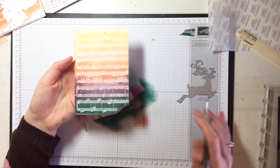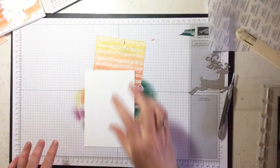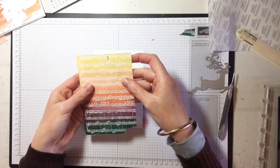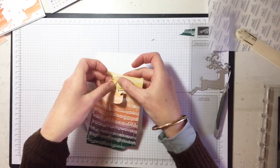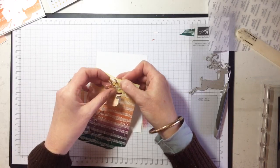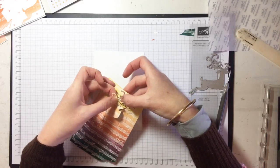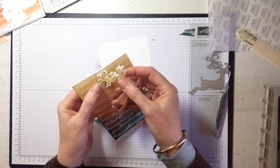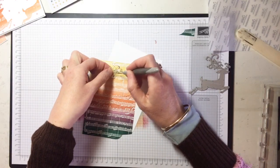I've got it all cut out — it doesn't really look like it but I have. Now I'm going to get a piece of Whisper White card stock and this is where it could all go badly, my friends. This is where trying a new technique before you practice it live could be bad. Let's have a look at whether this is going to work. The body is easy enough to get out.